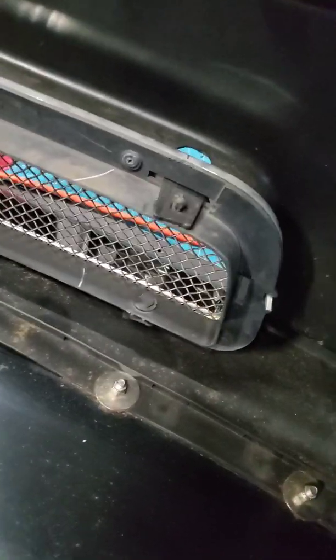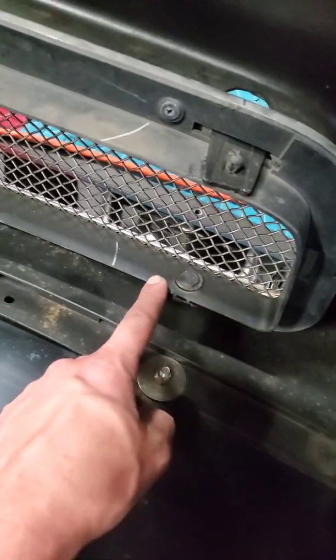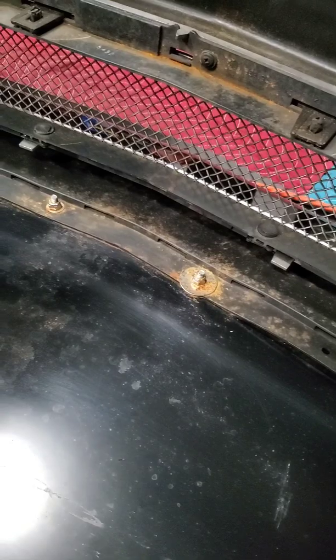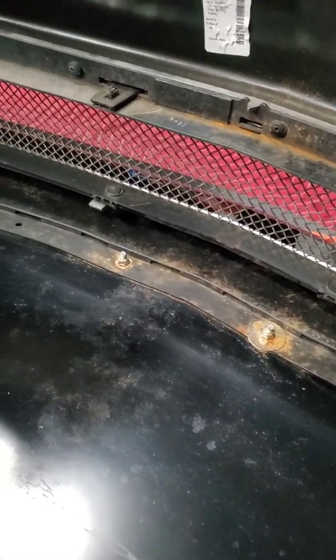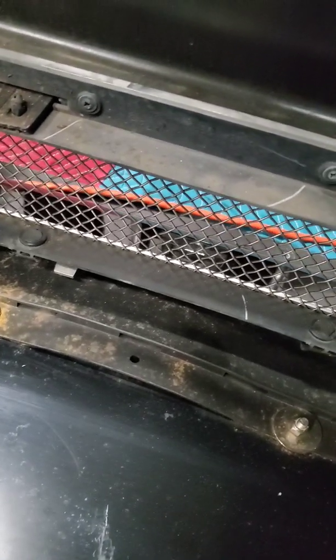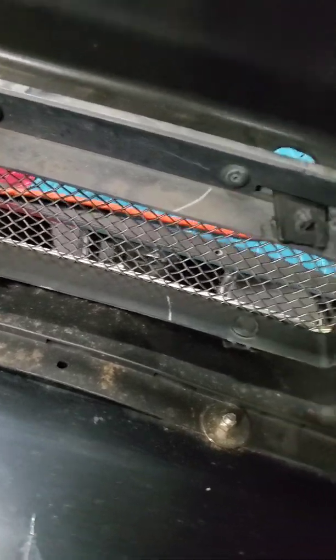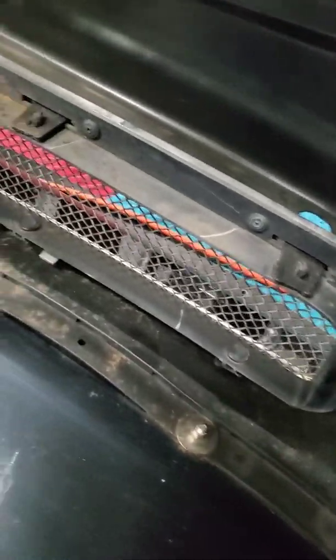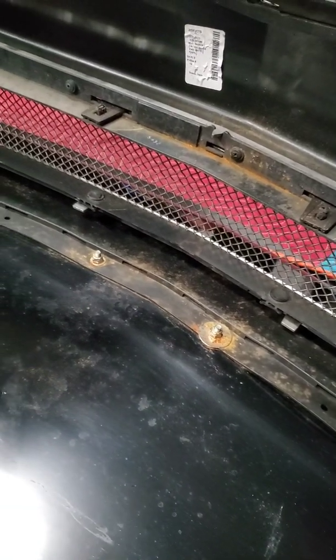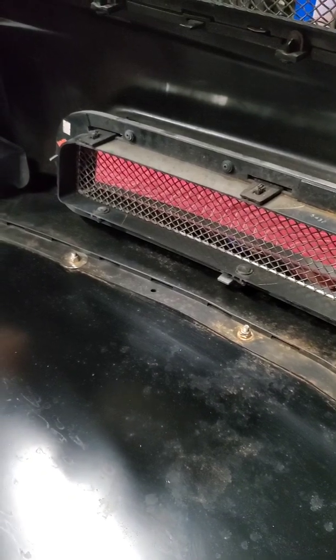Last but not least, with that Frozen Boost 101, when you install your bumper back on, this part here needs to get trimmed. I don't know exactly how much, but I know it needs to be trimmed. Once I get the bumper back on, I'll make an update video with some more dimensions or exactly how much I took off. Jake was the one who told me about this — it will hit, so I've got to cut some off.